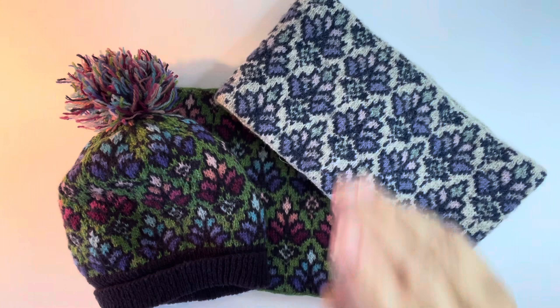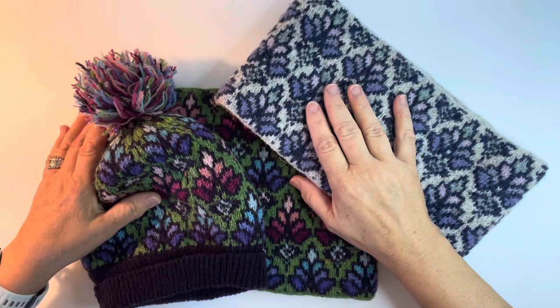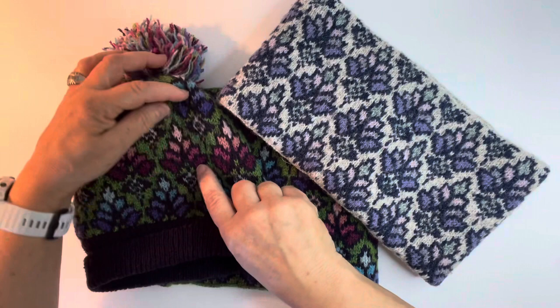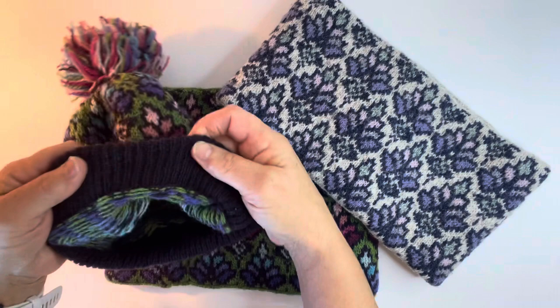Hi, I'm Marianne Stephens. These are my old paws and this is some of my recent knitting. These pieces are done with three colors per row for almost every row in the design. We have the outline, the flower color, and the background. It's stranded knitting where the color that's not used is carried across the back.